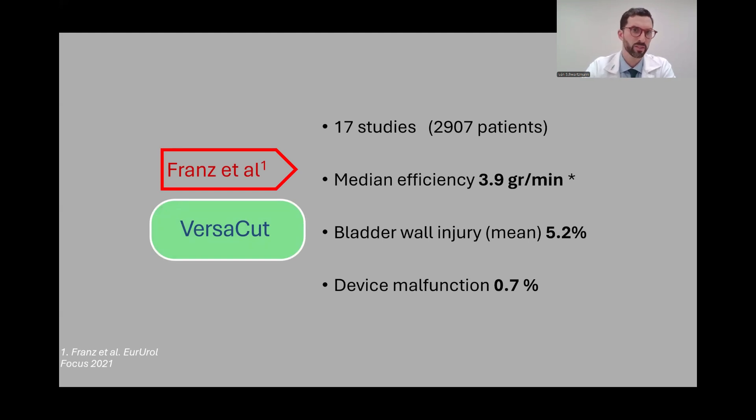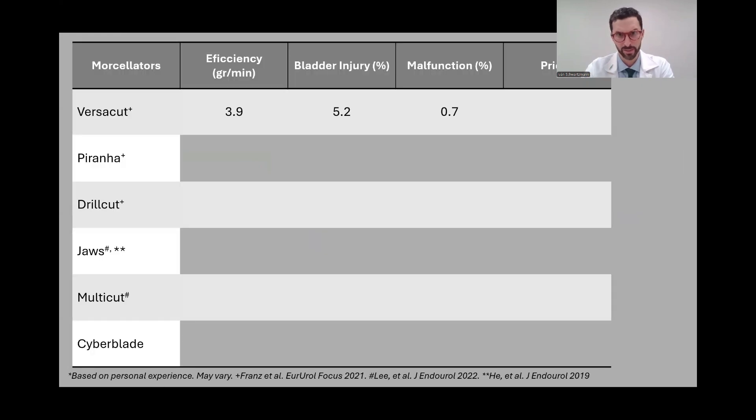A very useful systematic review on morselators by France and colleagues showed 17 studies, almost 3,000 patients on the Versacat, with a median efficiency of just under 4 grams per minute, a bladder wall injury rate above 5%, and a very low device malfunction rate at less than 1%. This high bladder wall injury rate is probably due to the reciprocating movement of the blades. Regarding price, this is one of the cheapest morselators available.